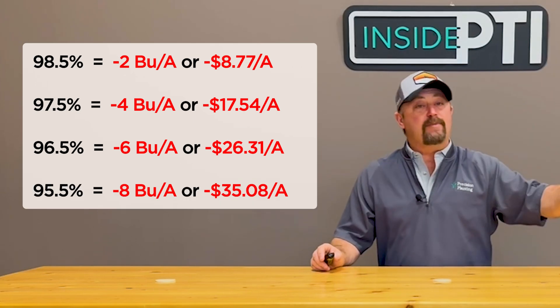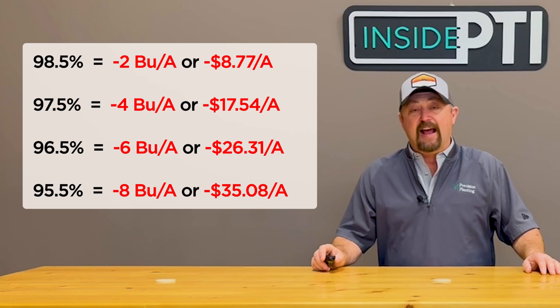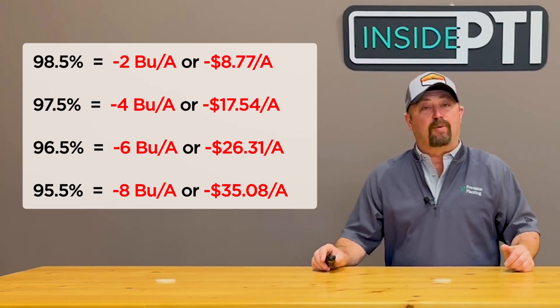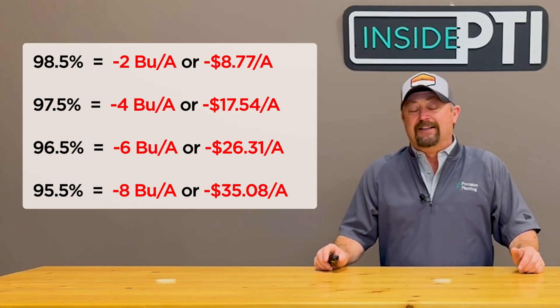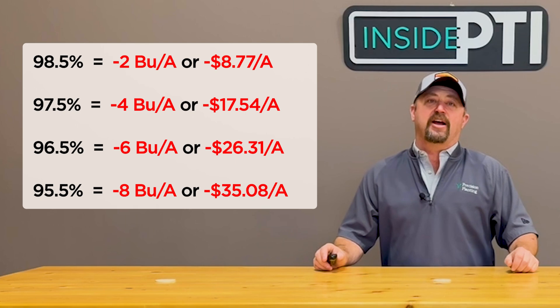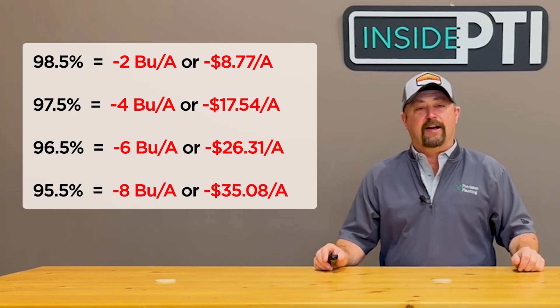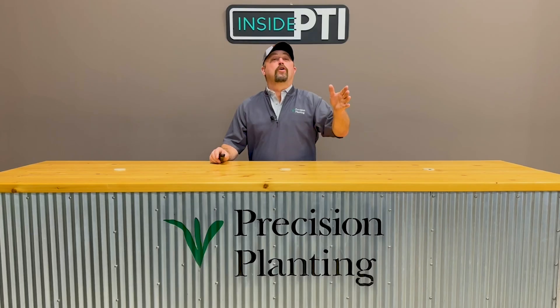And 95.5% singulation would be eight bushel losses or $35 an acre losses. These can add up pretty quickly. I know when you're sitting in the planter tractor seat and you're seeing singulation fall, you're probably wondering what is this thing costing me. Here are the numbers right here. If you're not happy about your planter singulation, contact your local Precision Planting dealer, make an appointment, have a conversation, and let's find out how to improve your planter's performance today.